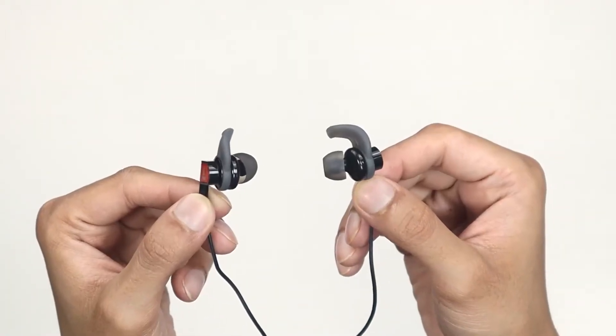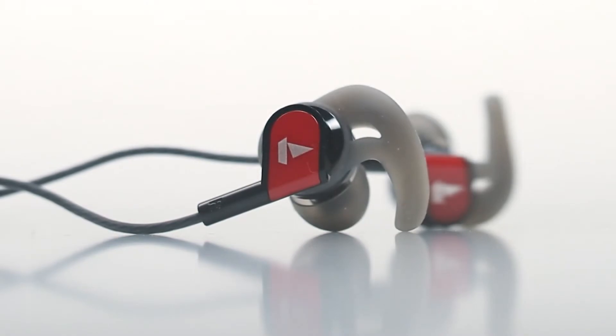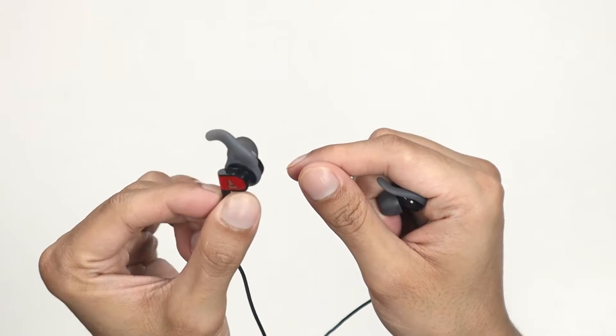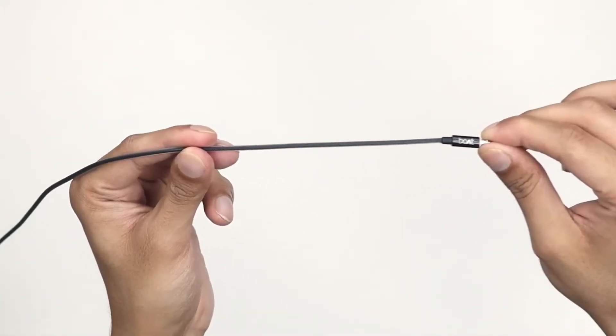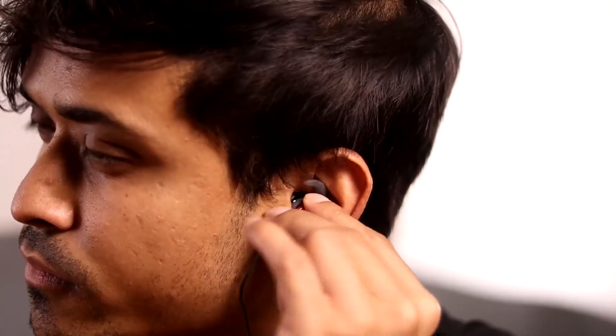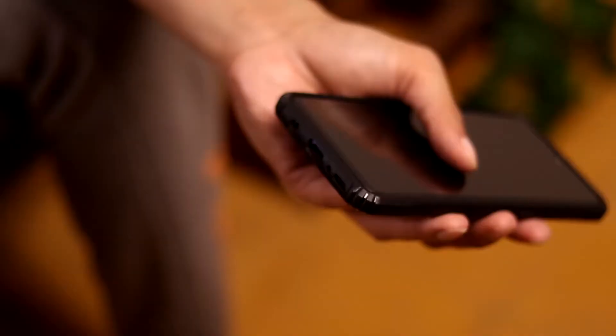These earphones have an ergonomic and lightweight build that makes them comfortable to wear even for long durations. The soft silicone earbuds have a snug fit, preventing any sound leakage. Coated with IPX4 sweat and water protection, the pair is ideal for workouts, and thanks to the 10mm dynamic drivers, you'll enjoy great sound quality.